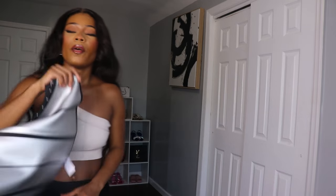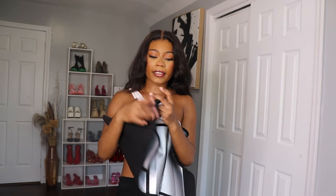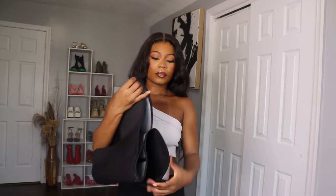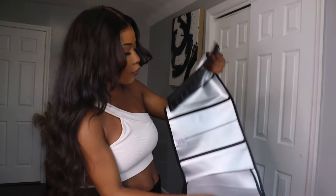I want to show you guys the details of the corset. It has a silver color and I love the fact that it also comes with a zipper — here is the zipper right here — and it also comes with these hooks for you to adjust it.